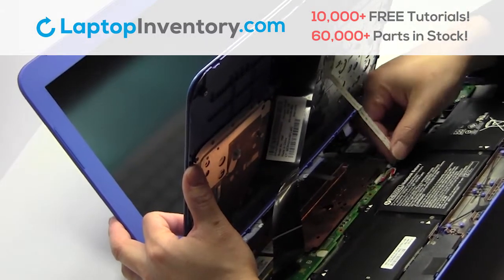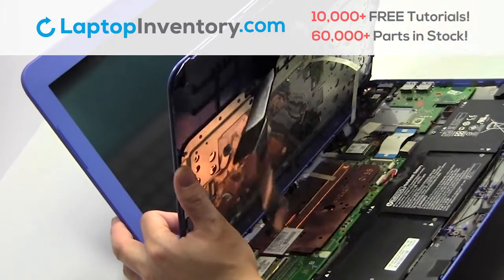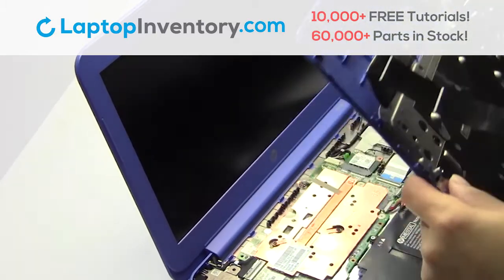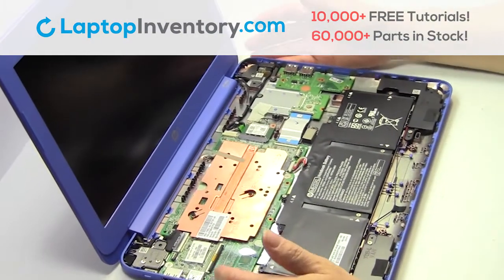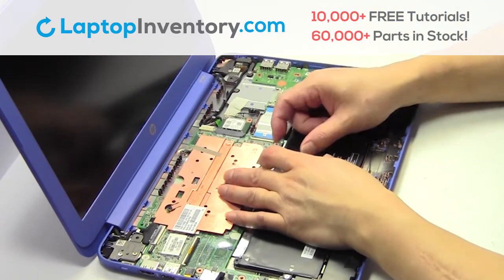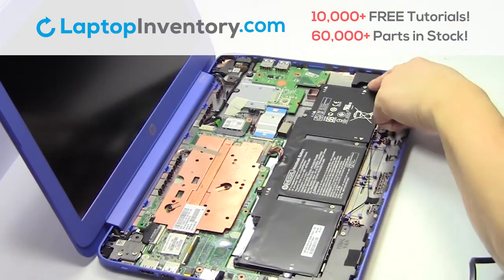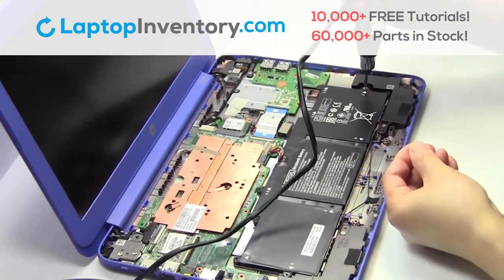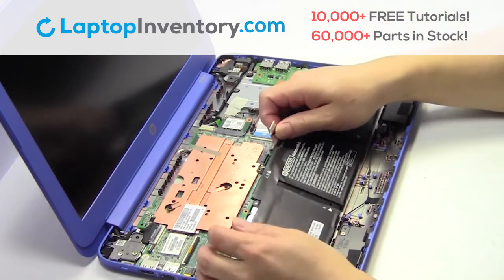Unplug the cable. Gently pry out the keyboard. Remove the cable. Remove the screws. Remove the laptop battery.